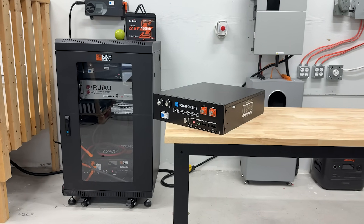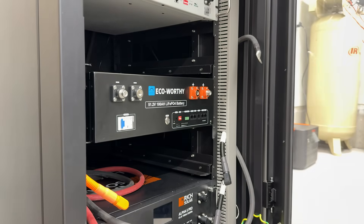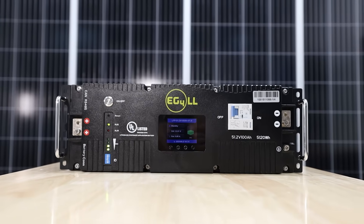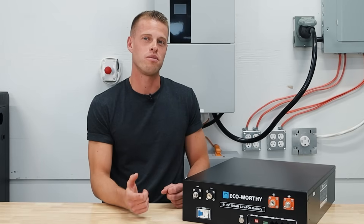With the recent increase in battery prices across the board, brands like EG4 have gotten a little far out of reach for everyday consumers. If you don't need something UL listed, the EcoWorthy batteries are a fraction of the price. But are they worth the savings, or should you save up for something just a little bit better? That's what we're here to find out.